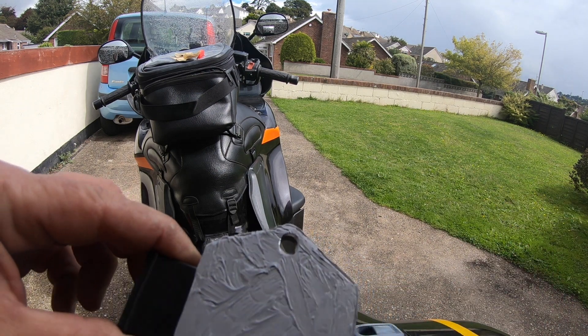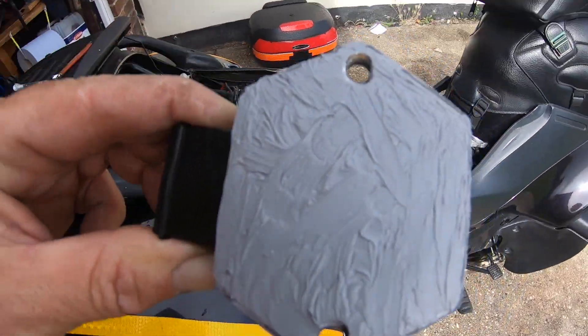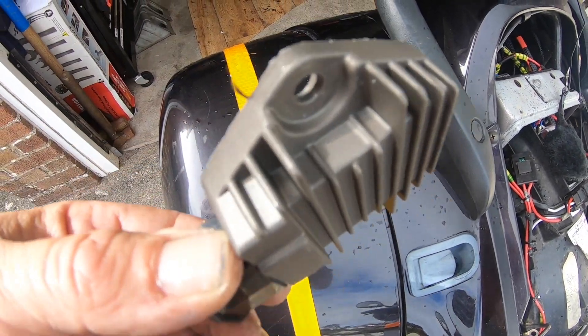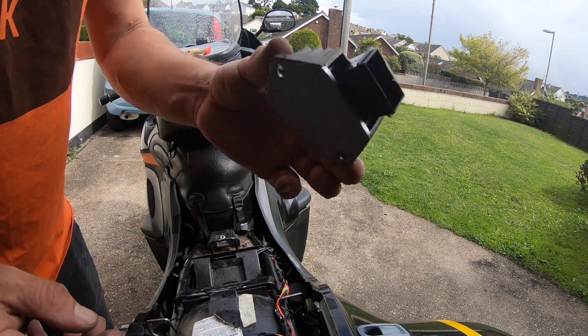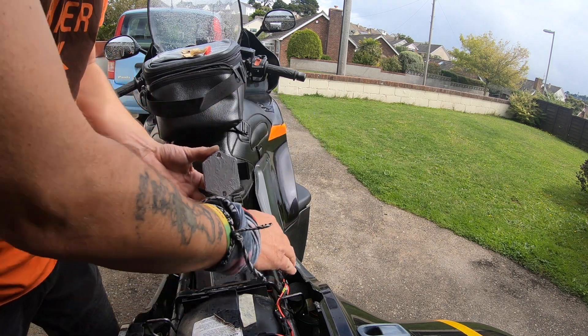The back of it is covered in heat sink paste. Now once we've wiped our hands, we've got our new regulator covered in heat sink paste.